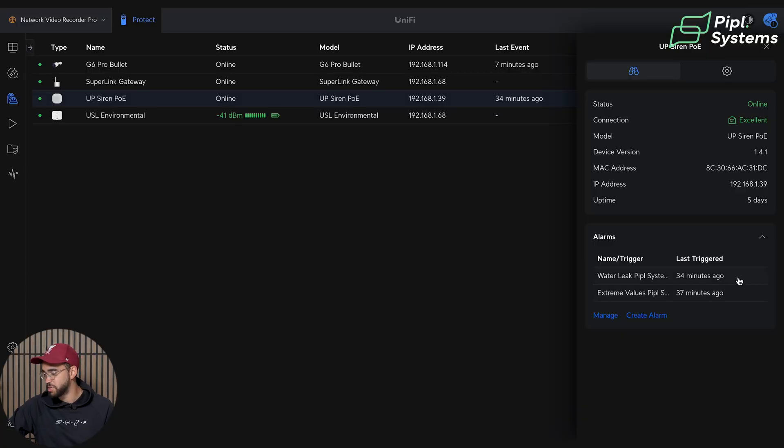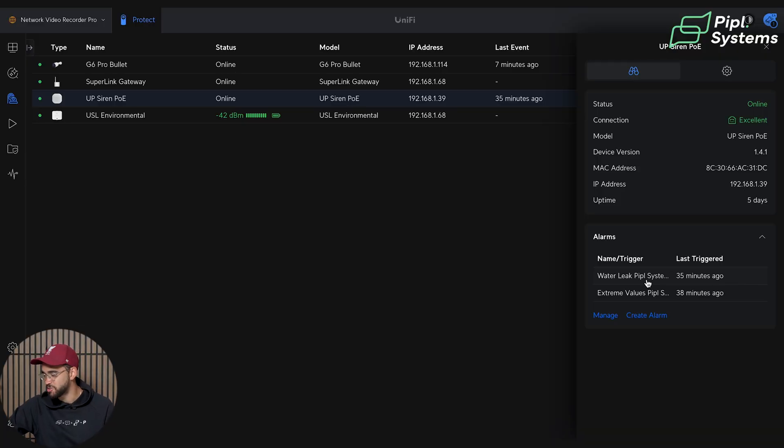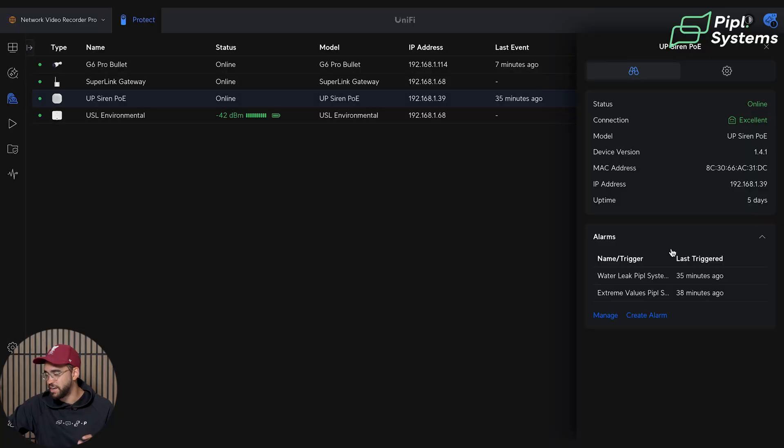One thing I'd like them to add is an icon showing which device the siren is connected to — whether it's a camera or a sensor — so you have a better understanding of what it's paired with. For now, the solution is to name your alarms clearly. For example, I have 'Water Leak People Systems' and 'Extreme Values People Systems' so I can tell they're tied to my Environmental Sensor.